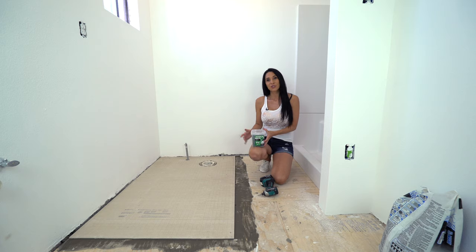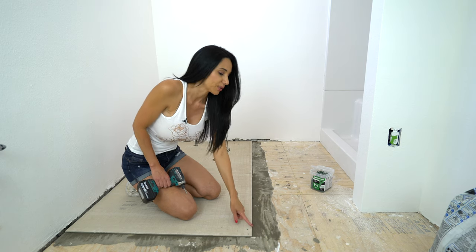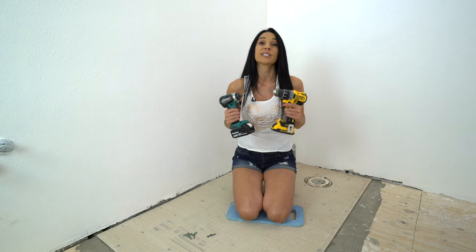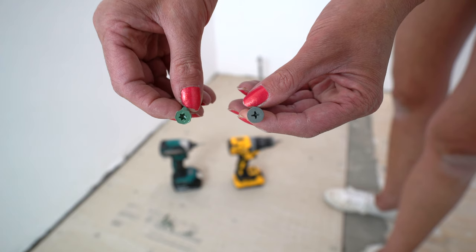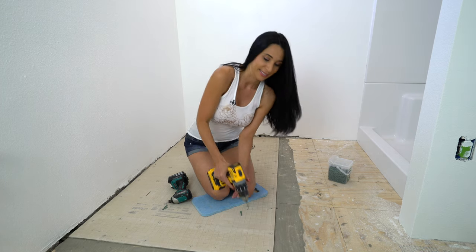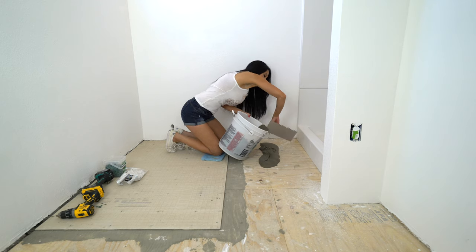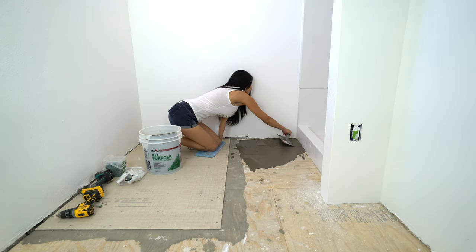Now I'm going to drill the hardy backer down with these one and a quarter inch cement board screws. You want to make sure your screws are at least three-fourths from the edge and two inches from the corner and eight inches apart. Hardy backer makes it really nice because they have preset markings on there. It's better to use an impact drill rather than a normal drill because the screws sink in a lot easier. It's also better to use the star bit screws rather than the phillips screws because the star bit screws don't strip as much. If you're having a hard time getting your screws started, you can pre-drill your holes. Just spread it out evenly.